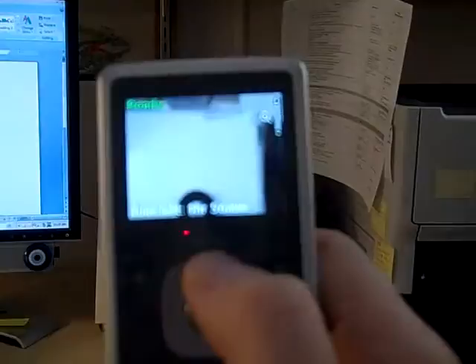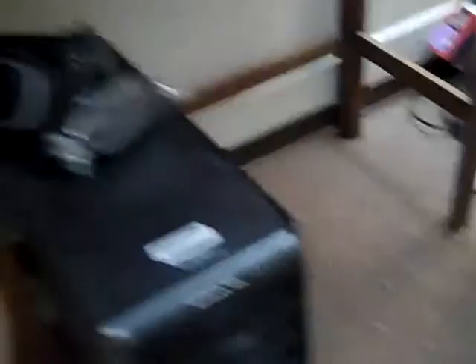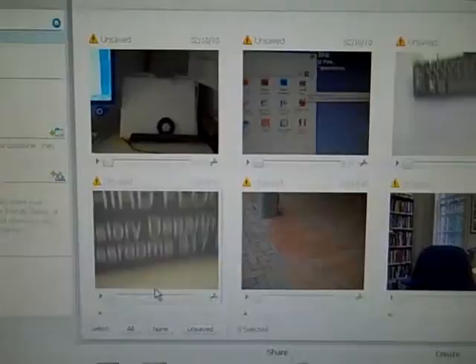The bottom button takes it back, which is also kind of interesting. I'm going to show you how we would actually put it into the computer. It's a USB port, so that goes right down into here — let's plug it in. Oh, it brings up FlipShare video software and brings in the videos.